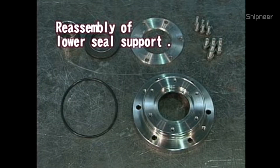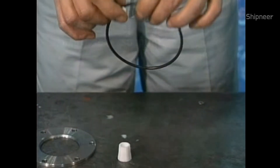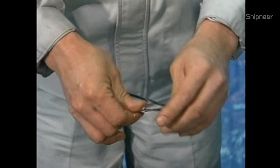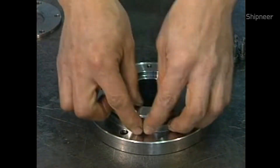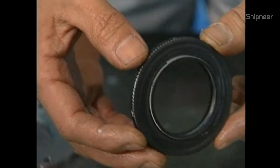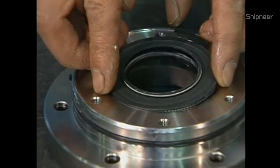Reassemble the lower seal support. Attach the O-ring to the lower seal support and apply quality grease lightly to the O-ring. Put the double cargo seal in the lower seal support and mount the support ring.